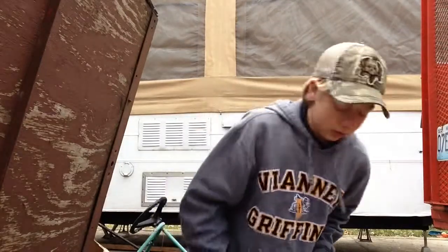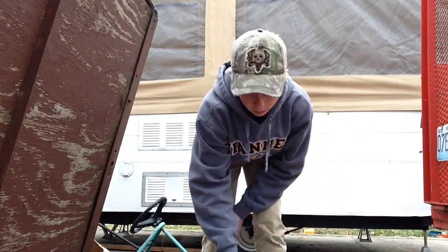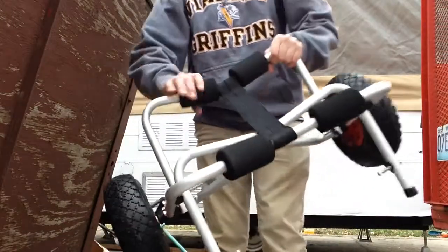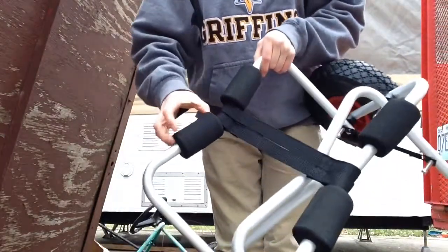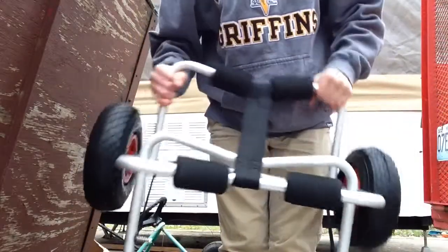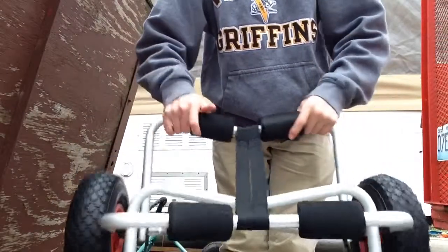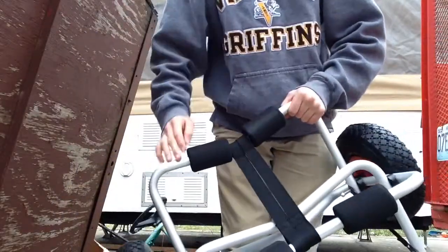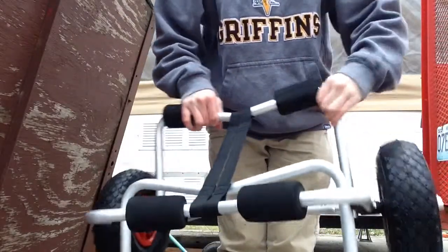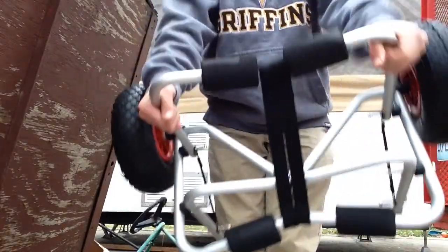I've heard this strap doesn't hold well, so I'm going to replace it with a really good one — like one of those really strong straps for strapping something to the top of your car. That looks really good. Pretty heavy though. I'm going to air up these tires, they're pretty low. That's some pretty soft padding — about an inch to an inch and a half thick — so your kayak will not get banged up by any metal. You can spread them out or move them in depending on your kayak's hull shape.